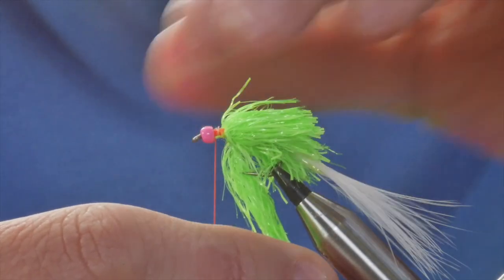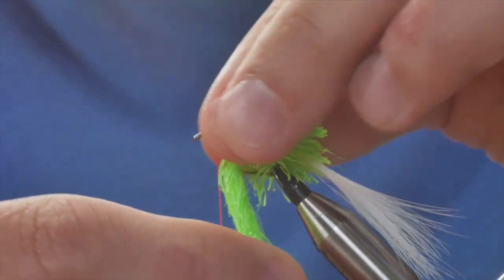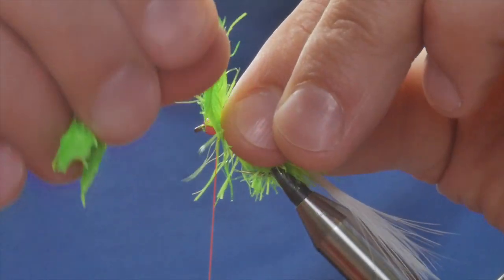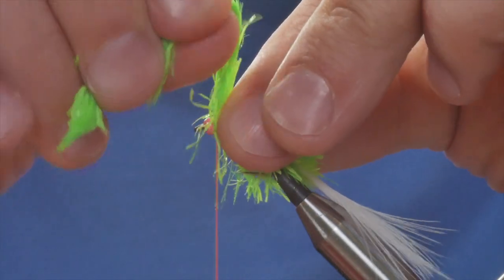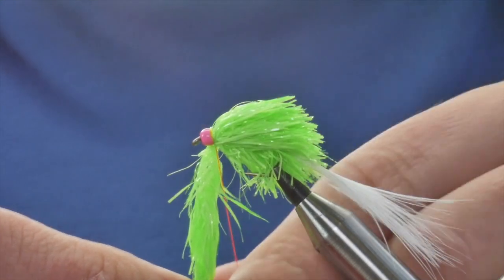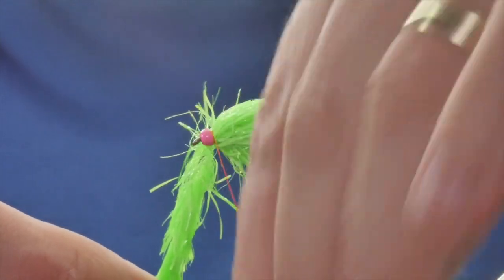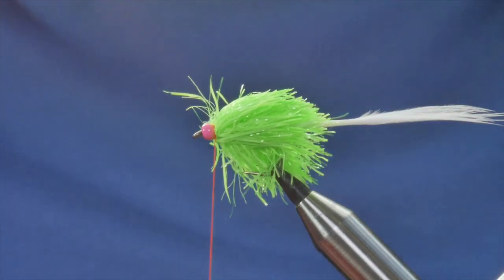It has a tendency, especially when it's wet, to try and tuck itself under, and you've got to combat that by just taking your time and pulling everything back. I'll probably get one more turn in here and then I'm going to have to lock it off. Just finding a suitable spot for my thread to come through — there we go — I'll catch that in. I've locked it in with three turns, so I can now come in with my snips and take away the waste piece. I'll put that to the side as it might do for another fly.